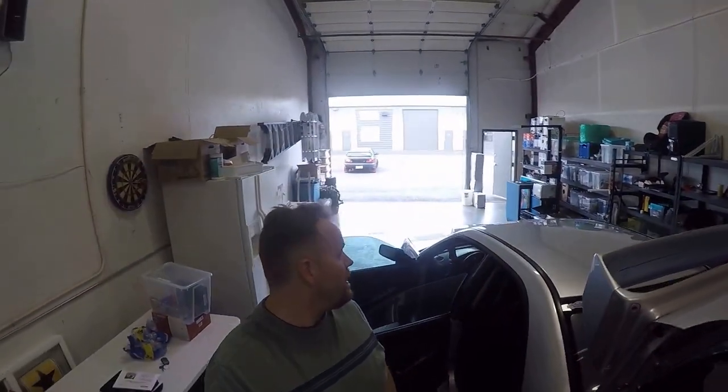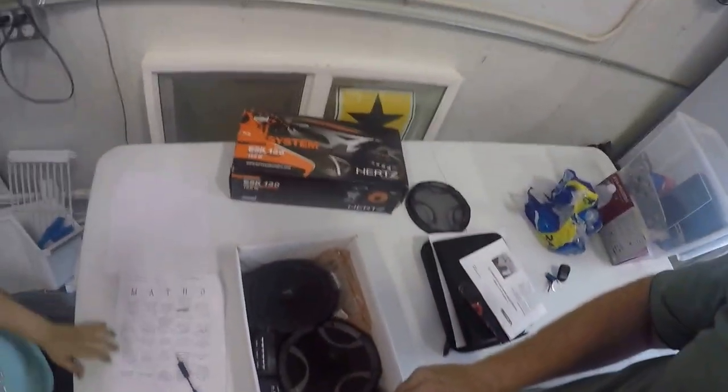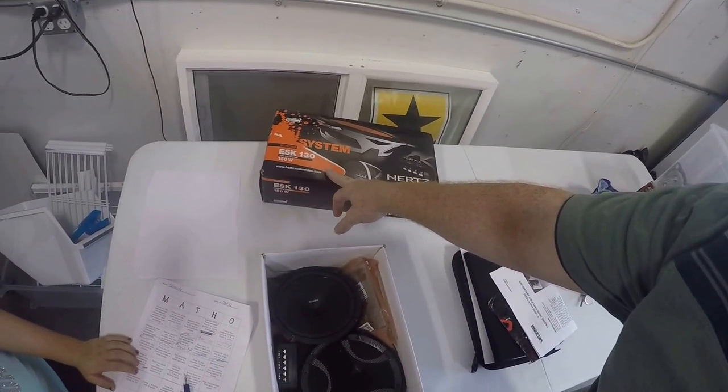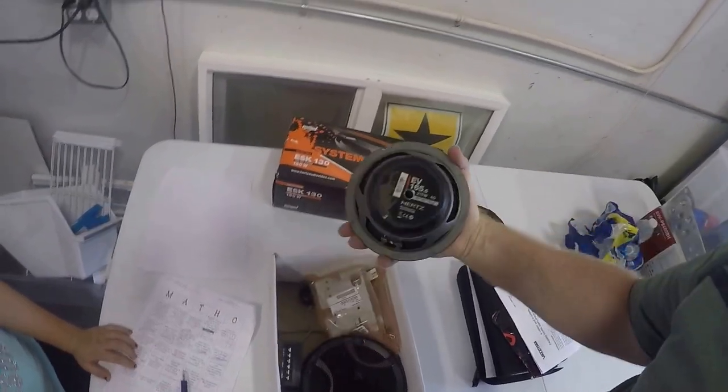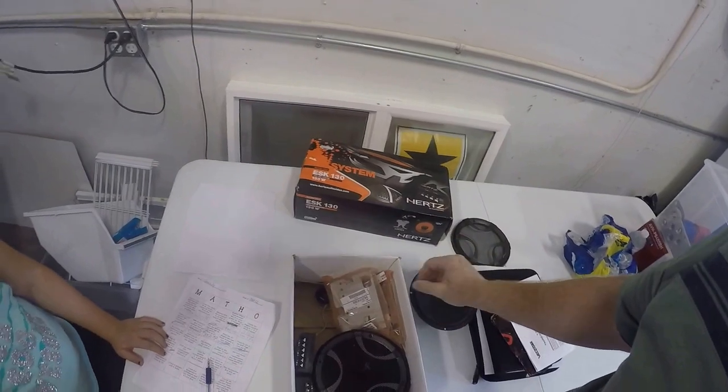We're going to be doing the car audio today, and it looks like my audio guide just showed up at the shop here. That's Caleb. So we'll be putting in some equipment today. We got some Hertz ESK 130s and some Hertz EV 165.5s. So we're going to have some fun with that.